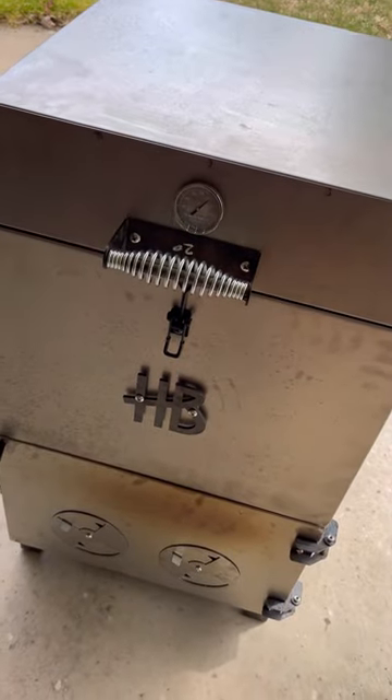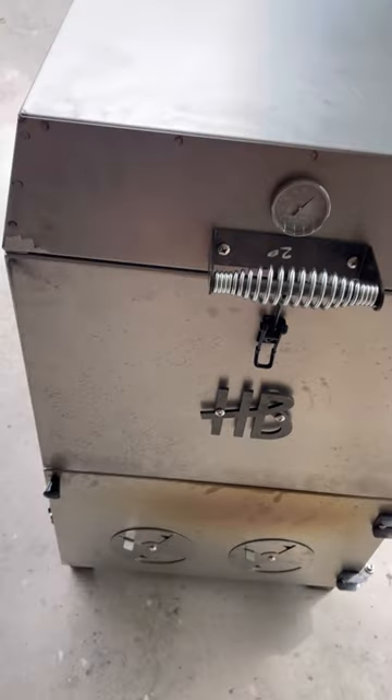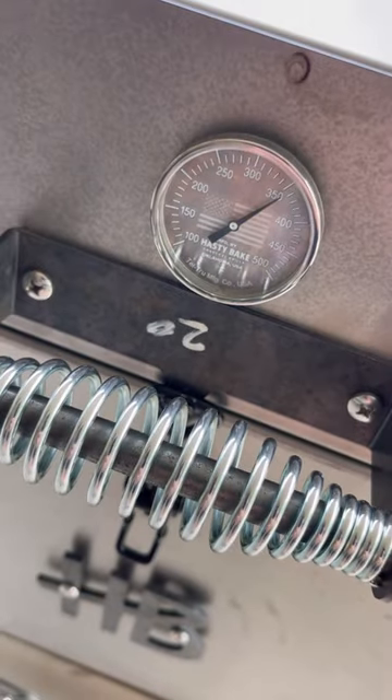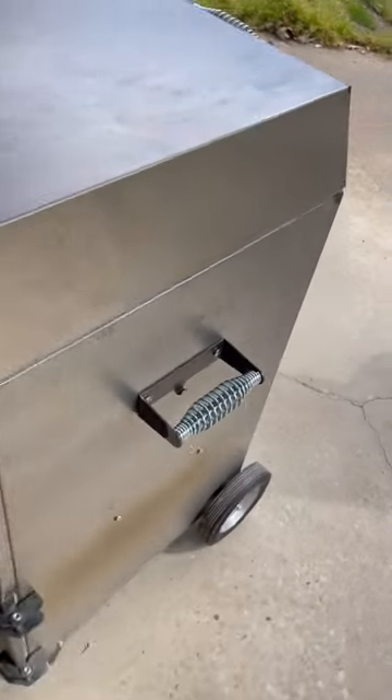This Roughneck Smoker by Hasty Baked Charcoal Grills might just be the ultimate drum cooker. We built a fire in here today and we're simply seasoning it up. I got it a little extra hot, but we're going to get it down to about 300. I want to show you one thing about this rig.